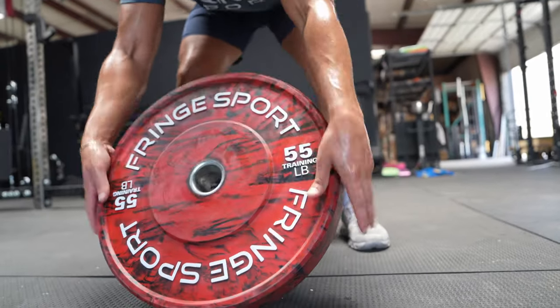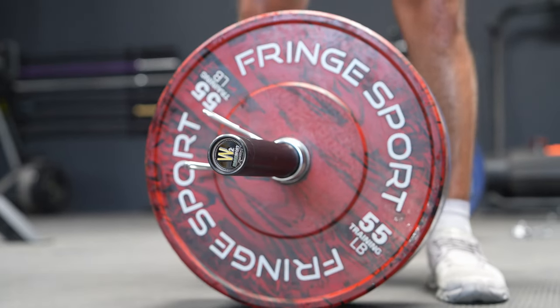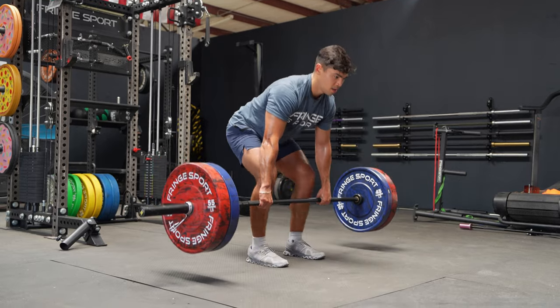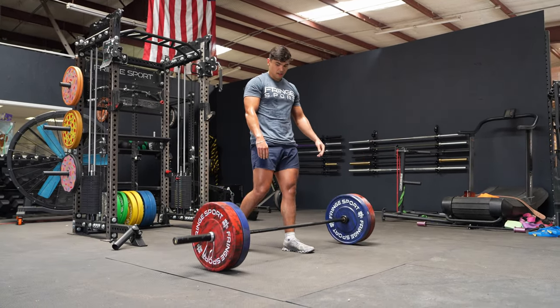The Savages are also going to be a much quieter bumper plate than some of the other ones you see on the market. This is great when you're lifting at home — maybe you've got a wife and kids inside sleeping or a baby napping, you don't want to wake the kids up. These plates are going to get the job done.